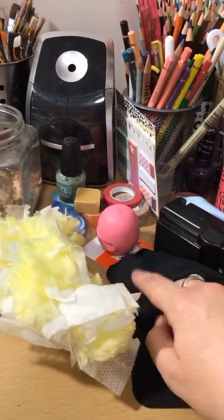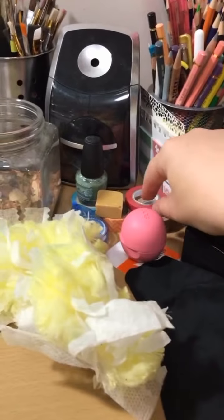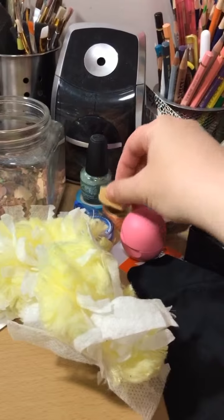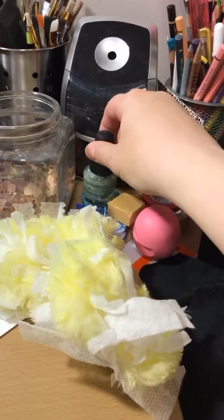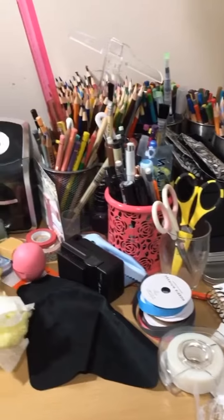And I actually use my old bank card — it's not good anymore — to cut washi tape. And I have my favorite eraser and nail polish, because you know a girl's got to do what a girl's got to do. Anyway, this is my mess, my happy mess.